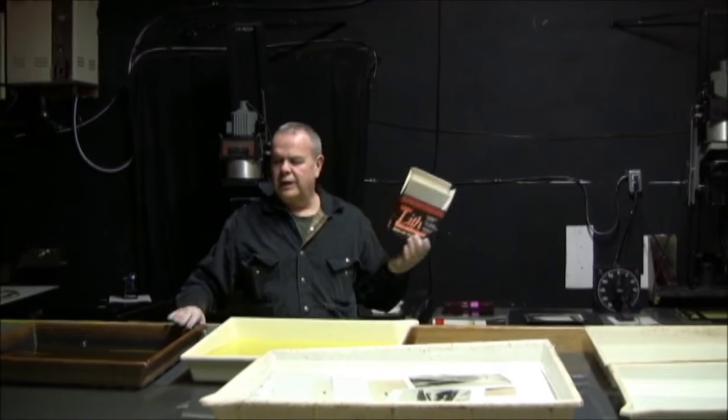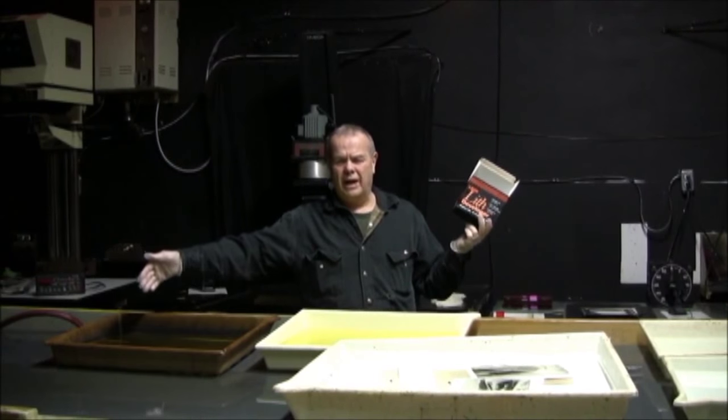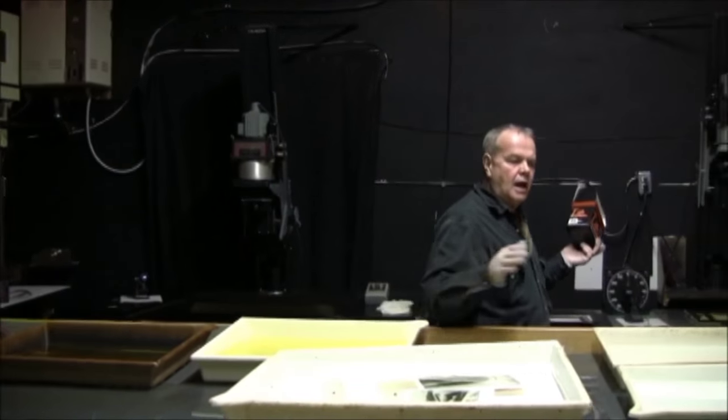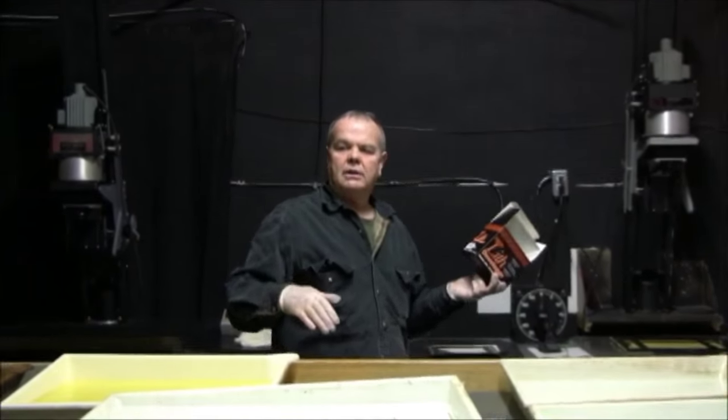Camellia has been here for two days printing and she's already ten negatives into the job. So I'm going to make a lift print with some pretty old developer — what they call 'old brown,' which is a stupid name but that's what they call it. You go into your developer, your stop bath, then your fix. This is a wash. Then she's going to wash these prints for another hour, and tomorrow we're going to tone them.